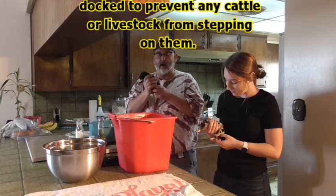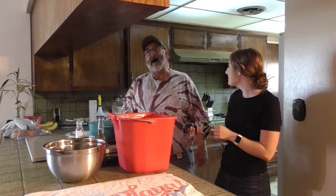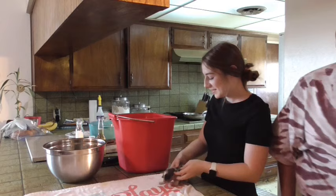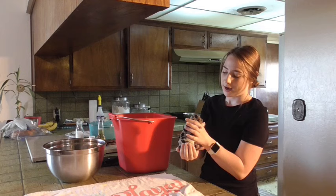So Stacy is going to dock the tails. Do you need a cutting board? No. Do you have a penny? Or a dime. So the way you know how long to cut them is you just put a dime right here, and at the end of the dime you'll just snip it off — and that's the right length.